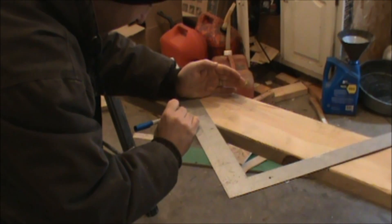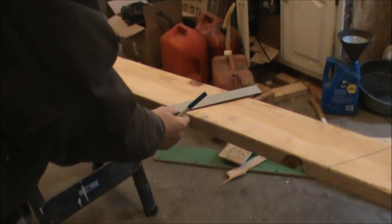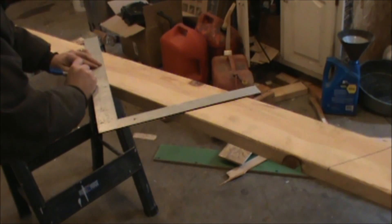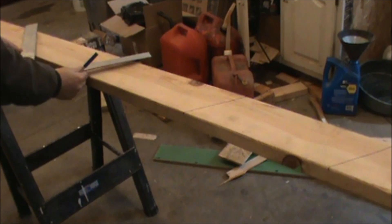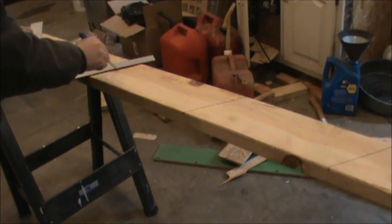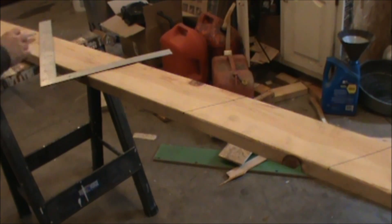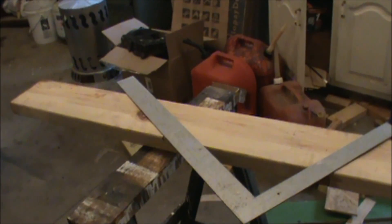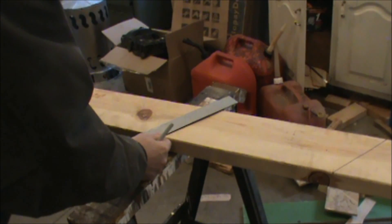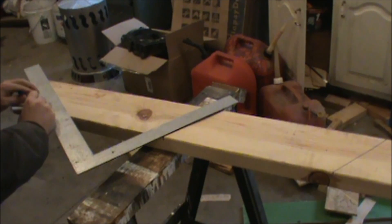Put a dot right where 12 is and step it down one more time — line up 8, line up your 12 right on the bottom edge, mark it, and put a dot at 12. Step it down again, line up 8, line up 12, get a nice straight line, mark 12. Moving along down, line up 8, line up 12 with the edges one more time, put a clear mark there, and put a dot on this side right at 12.